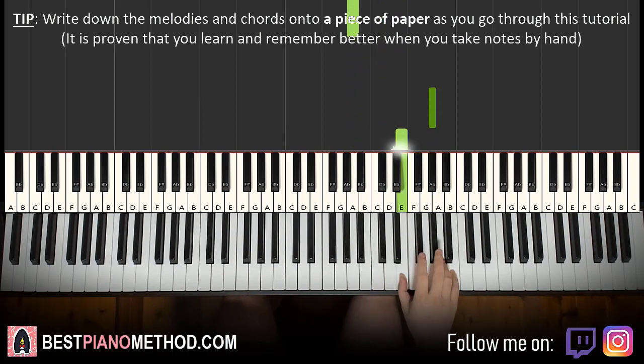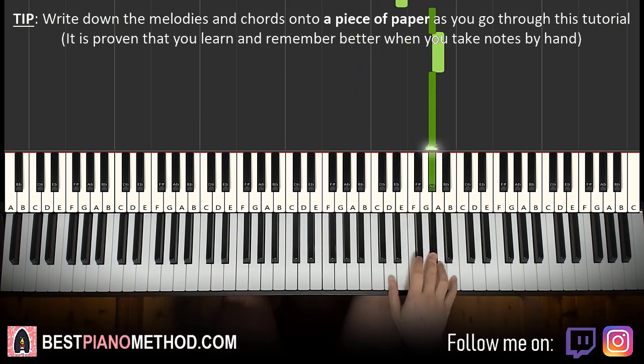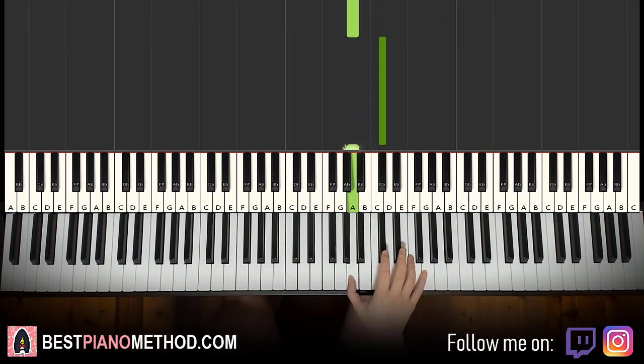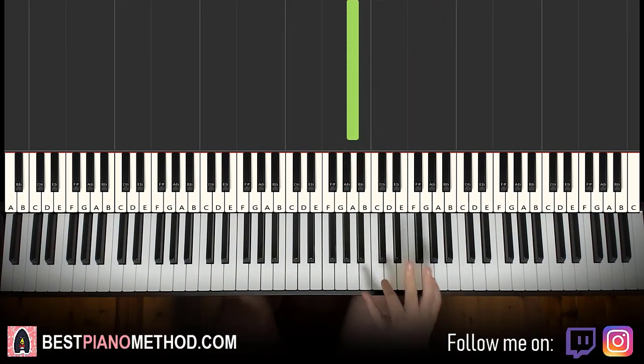Then you repeat it — so G sharp, B, G sharp, A, G sharp, down to E, down to B, C sharp, down to A, C sharp, A. Okay, that's the right hand.